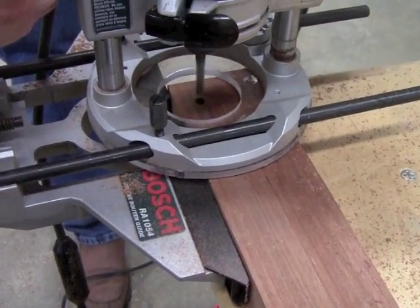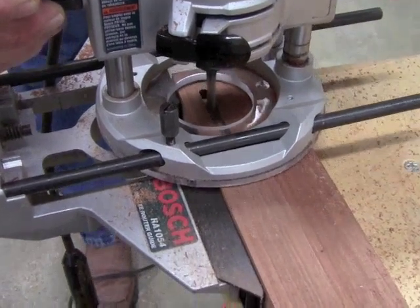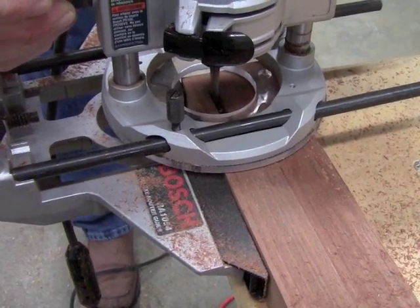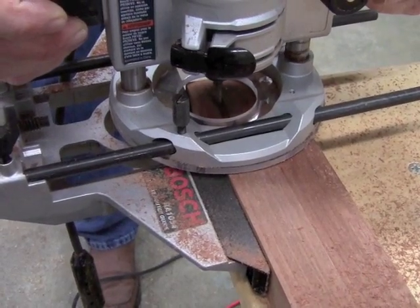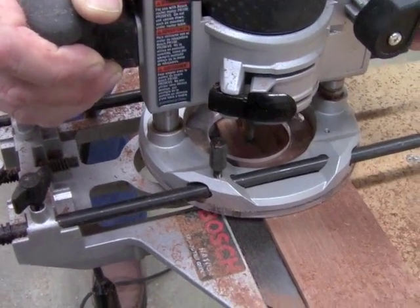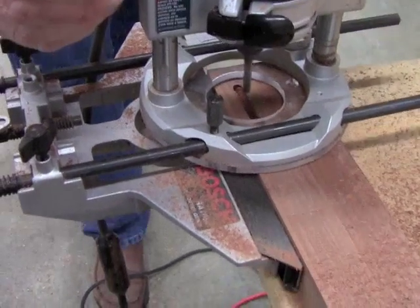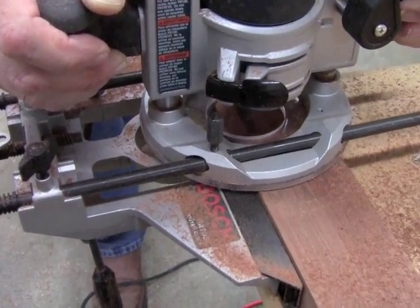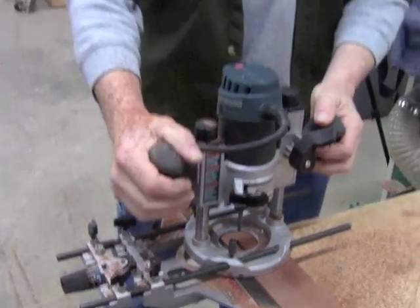When I route, I can hear when I get to the end of the mortise. By controlling the plunge mechanism, I'm dropping down about an eighth of an inch on each pass. The plunge base is a nice addition to a nice little router.